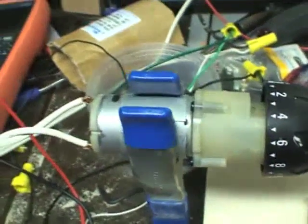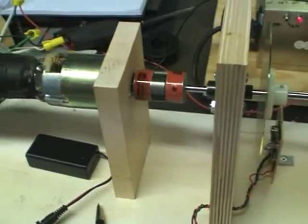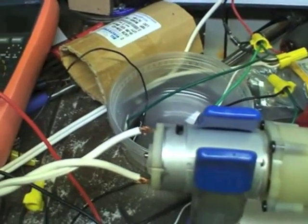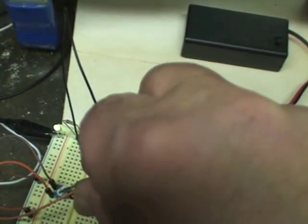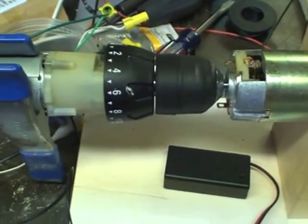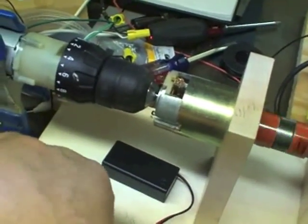Now I can crank it up. You can see the whole apparatus — the DC motor is passive at this point, just along for the ride. There's the coupling, the tachometer, and the output side where the pickup will get set. If we crank it all the way up, you can see the LED is slaved to it. The top speed is about 9.5 hertz — so 600 revolutions per minute. That should be more than adequate to wind the pickup.